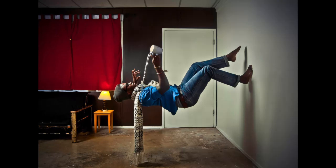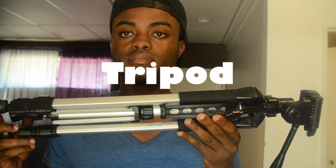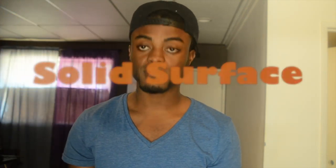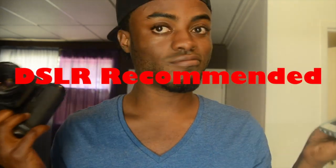The first thing you're going to need is a tripod. It can be any type — really cheap or very expensive. If you don't have a tripod, you can use a chair, a stool, a rock, or any solid surface — just something to keep the camera steady so it won't move while you're shooting.